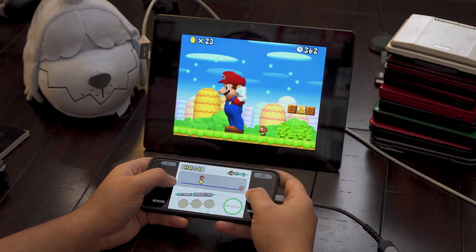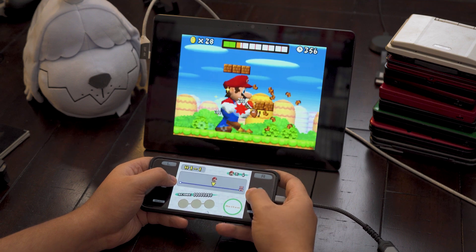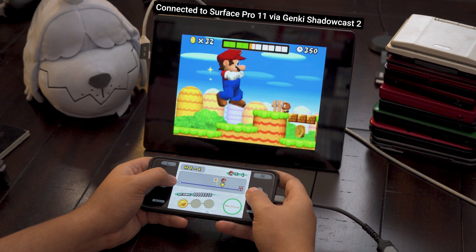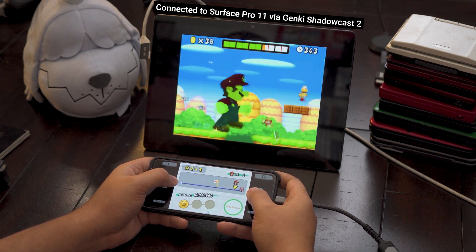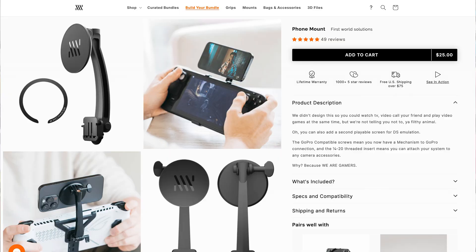Just because I'm showing gameplay using a portable monitor doesn't mean you're limited to that option. Because this is a simple wired connection, it's extremely flexible. You could play games on your TV, through a laptop using a capture card, or even another phone or lightweight portable display. Using one of Mechanism's phone mounts and one of their adapters attached to a cheap case, I can easily mount one phone onto another and use the top phone as an external monitor using a short USB-C cable, Genki Shadowcast, and the USB Camera Pro app.